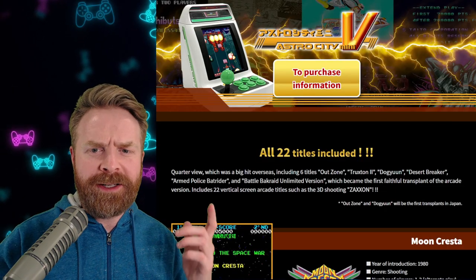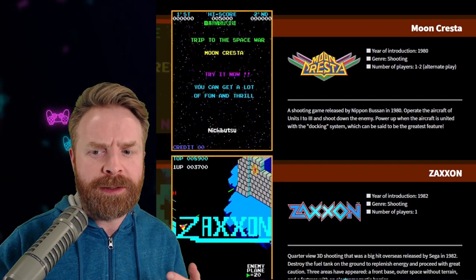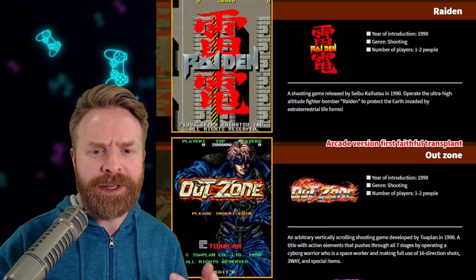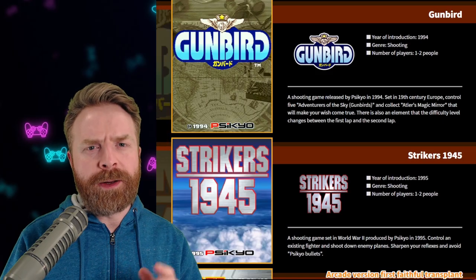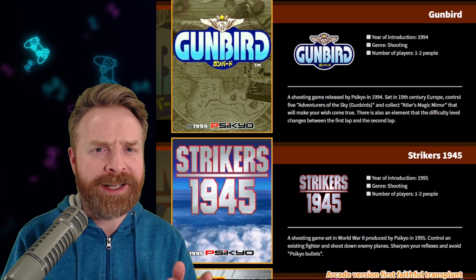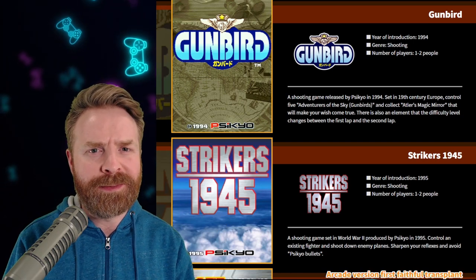As far as I can tell, the Astro City V Mini will have 22 games in total, including a bunch I have never heard of before. I'll leave a link to the games list in the description below, feel free to check it out — there are some pretty good games on here. On a quick side note, as far as I know, nobody has released any hacks yet for the Astro City Mini, so I wouldn't get my hopes up about hacking the Astro City V Mini if you wanted to add a few extra games.